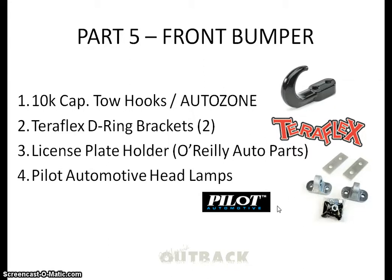I went ahead and put a license plate holder on. The reason I did that is the D-ring brackets kind of drown out the light so it doesn't look so goofy. I moved the license plate over, and then of course the headlamps as well.